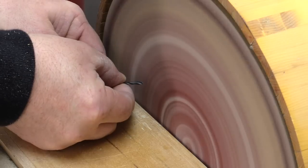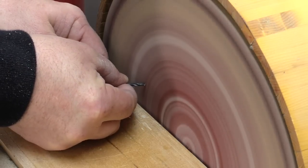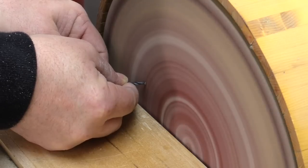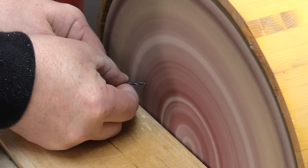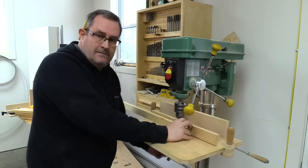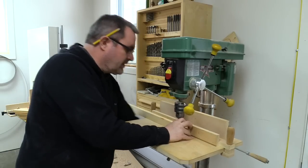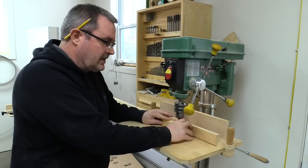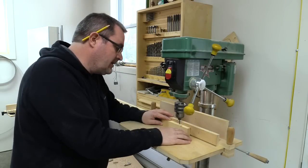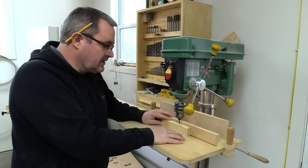I managed to break the only 7/64th drill bit I've got while dismantling the jig I made to drill the holes in the end of the slats. So I've had to quickly sharpen what's left of it — I can't say it's as good as new, but it's better than nothing. Now that they're all marked, I've got my drill press set up with the fence and I'm going to start drilling these holes.